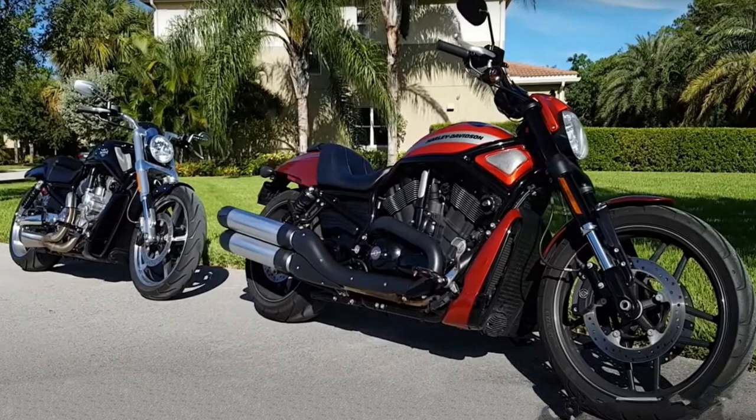The V-Rod is truly a work of art, and even though it didn't catch on like Harley-Davidson would have liked, you really can't take anything away from these bikes if you appreciate them for what they are. There really isn't another V-Twin out there that has that throaty growl like a V-Rod. I know it doesn't sound anything like a traditional Harley, but when you hear the sound of a liquid-cooled dual overhead cam V-Rod and that growl the engine makes, I immediately think Harley-Davidson. If you guys want to hear more on the V-Rod platform, let me know in the comments.